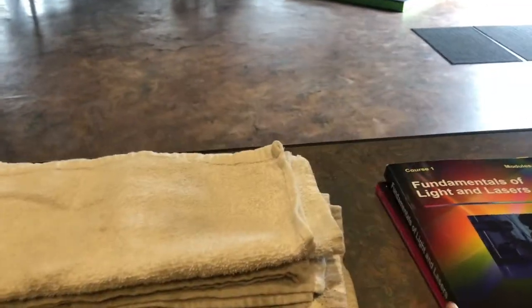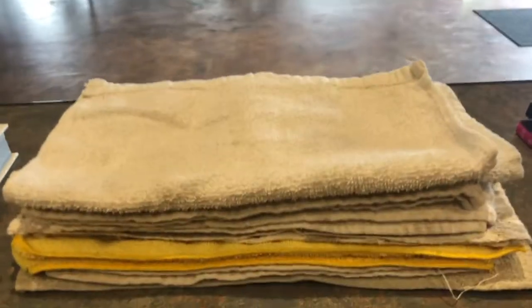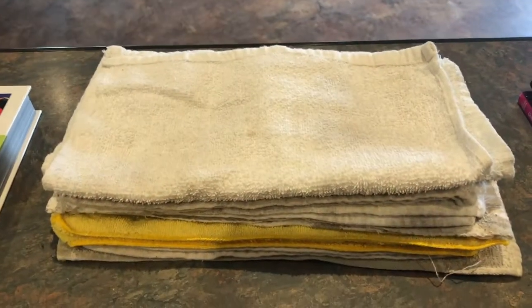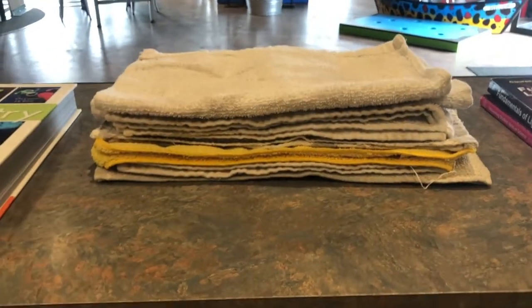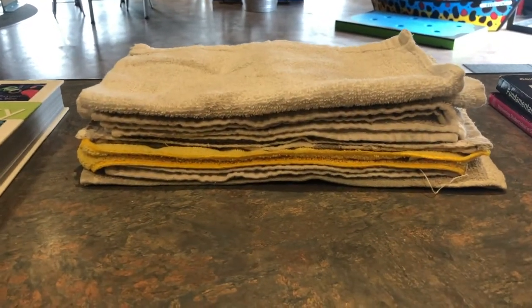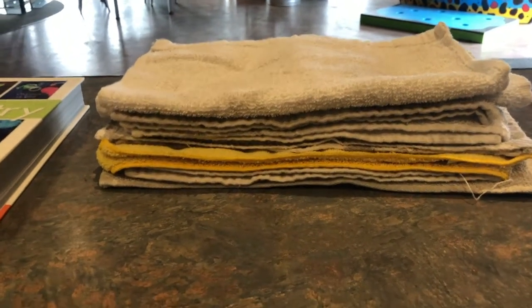So the first step of our experiment is to go ahead and fold the towels so they are all roughly the same length and get them pretty tall. You could do different colors of towels to showcase different layers if you would like. So pause this video, get your towels folded, and I'll tell you the next step.